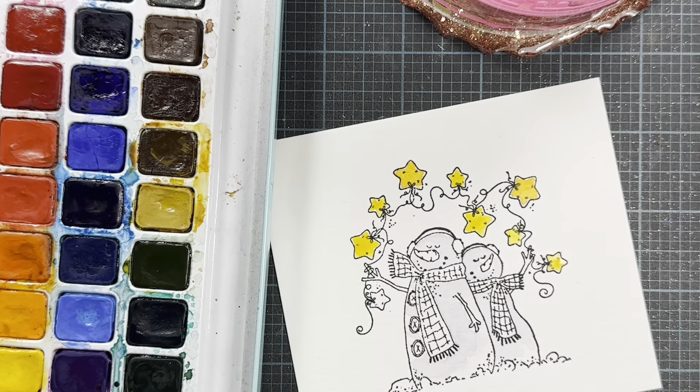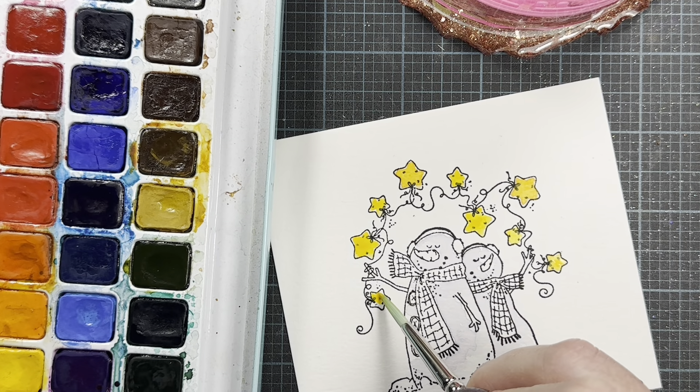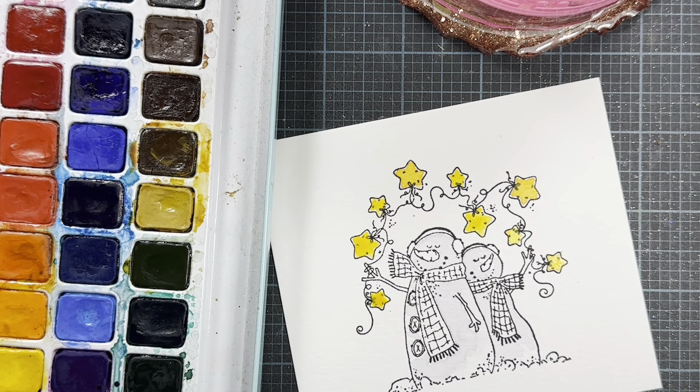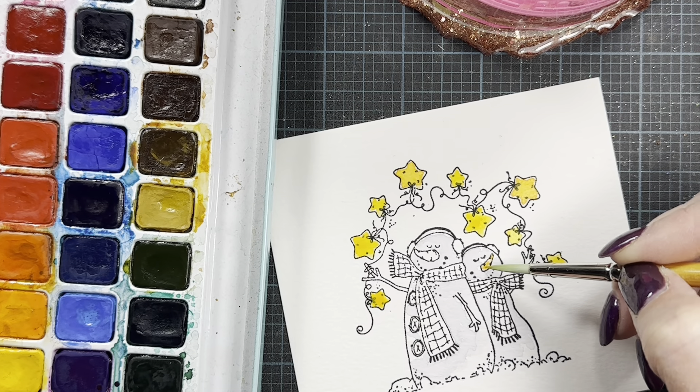I'm going to let those yellow stars dry. I see now that I missed one after I completely cleaned my brush, so I'm going to paint this last one. And if you hear some weird noises, Pixie is right below my feet snoring! Now I'm going to move on to their little orange noses. You'll see I'm just pretty much using paint as it comes from the palette — I'm not doing a lot of mixing.